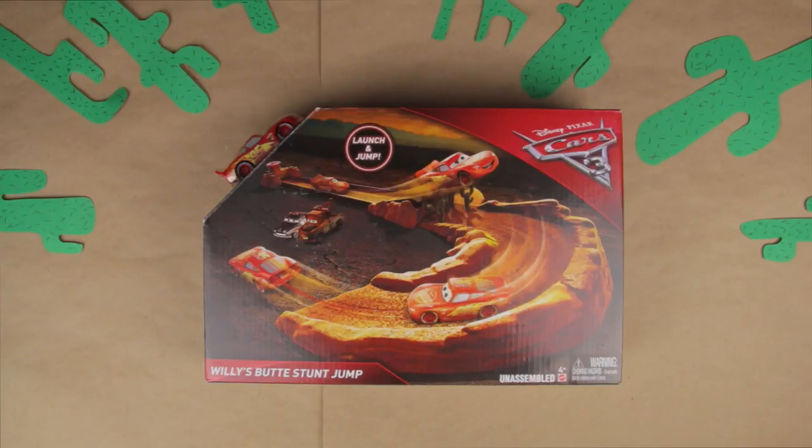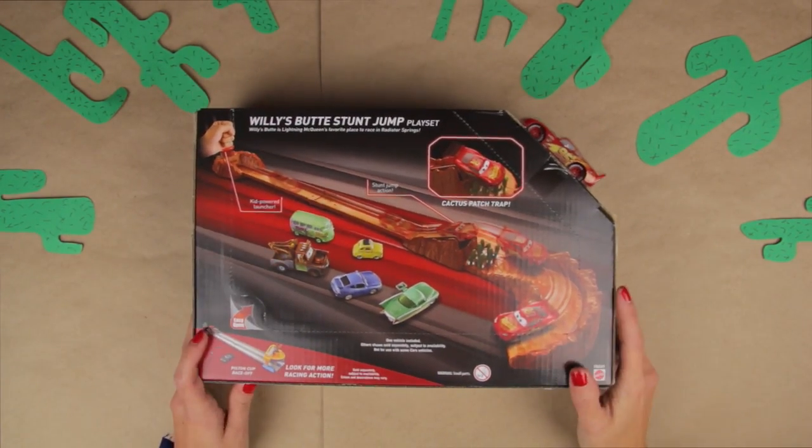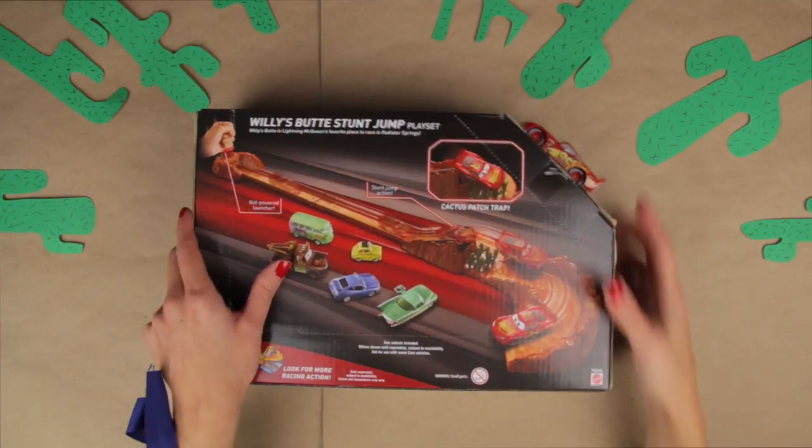Hello friends! Welcome to Super Kids Toys where you are super! Today we're gonna be playing with Cars Willy's Bootstump Jump Play Set! I'm super excited about this toy because the car can jump over a cactus patch trap! That's so fun!